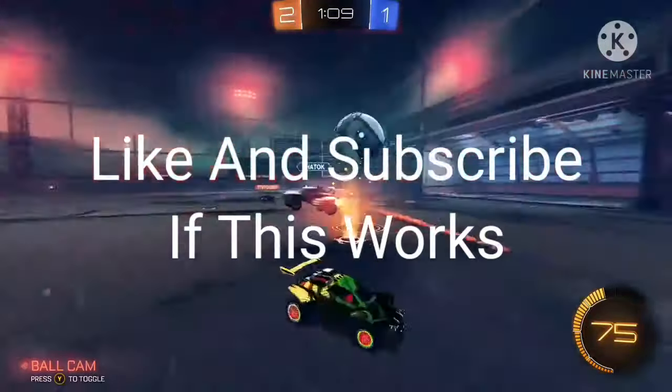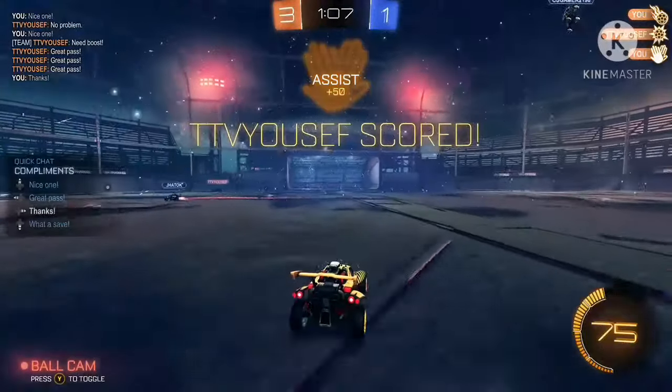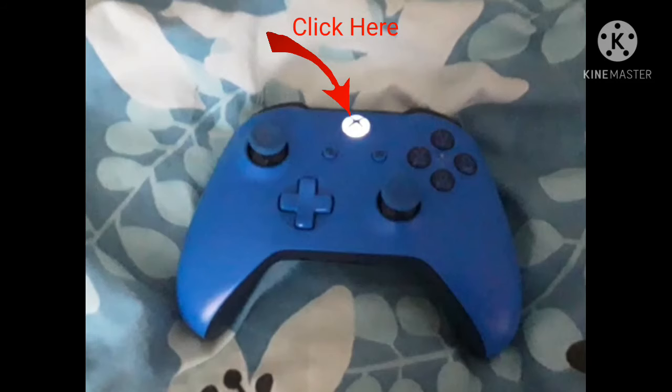In this video I will show you how to play Rocket League split screen on Xbox in just two steps. First step is to make sure you have two controllers. Second step is to turn on the second controller.